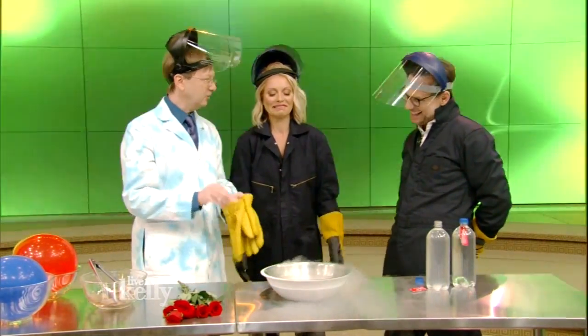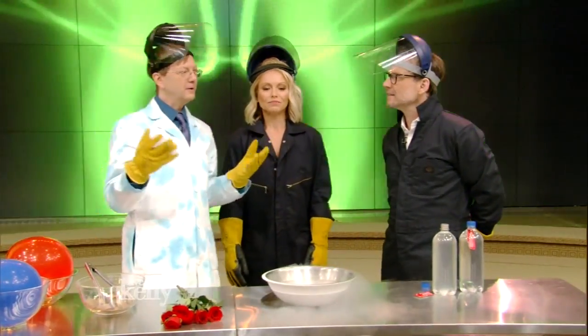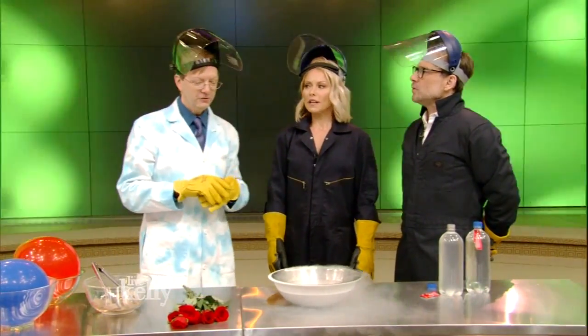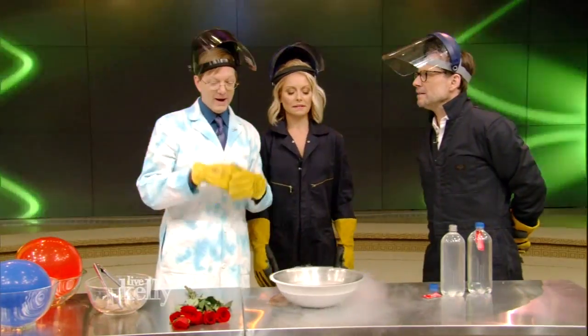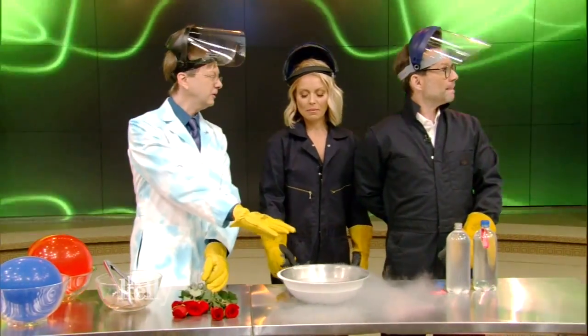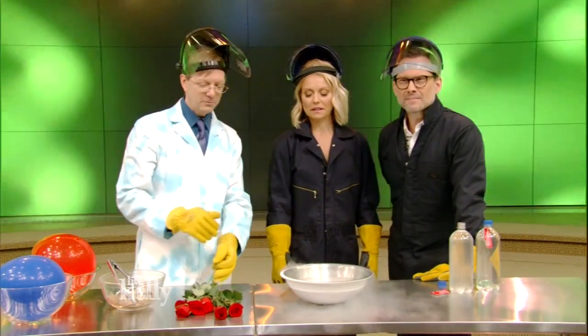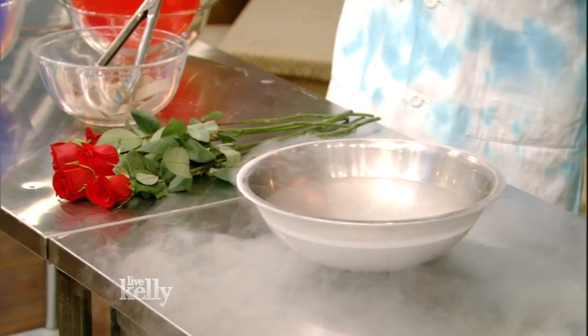One of my favorite things is good old liquid nitrogen. Every time we take a breath, we breathe in about 80% nitrogen, so it's very familiar to us. We shouldn't drink this — that's about 321 degrees below zero Fahrenheit, about 196 below zero Celsius. I love this. So you have your classic experiments.